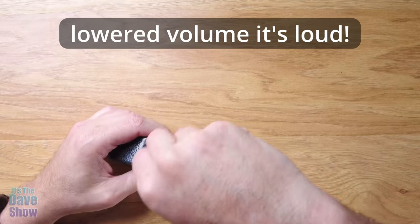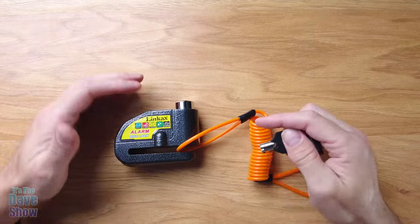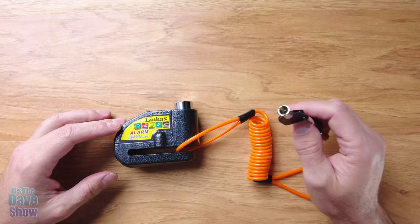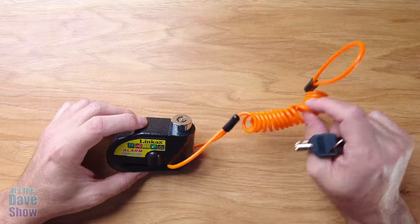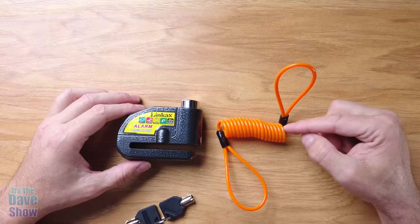The alarm goes off, and that shuts it off. So if somebody even moves your bike, this thing is going to go off — that's pretty loud. I don't know if you could hear how loud it was, but that's cool. This looks like a really cool little disc brake lock. Next thing to do is to go put it on the bike and give it a try.